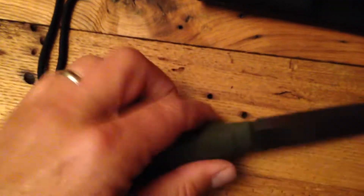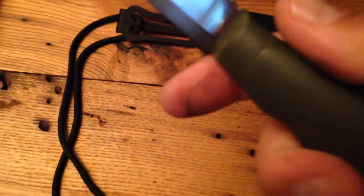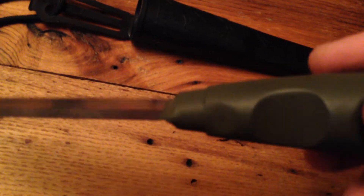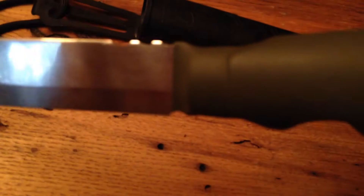I've also added a choil for the finger up here where my index finger goes. Basically what that is for is to give my finger a little bit better position, and then I've added a little tiny choil right there, off that sharp edge of the blade.